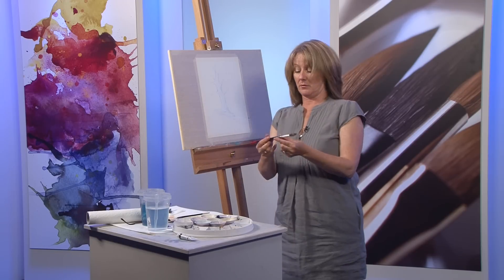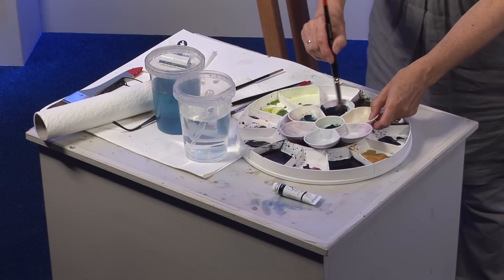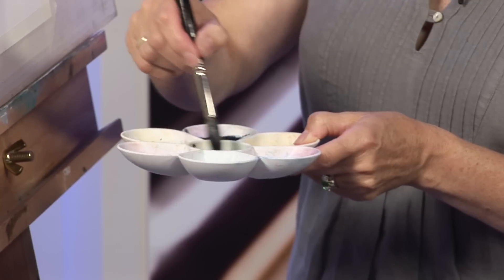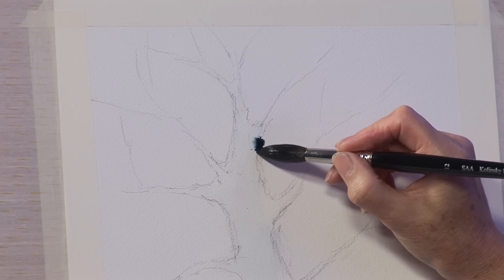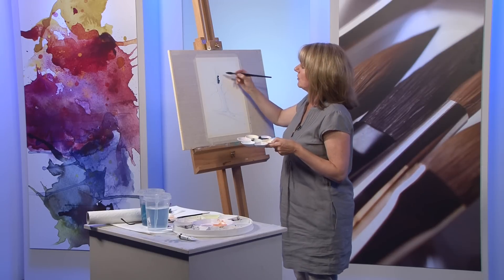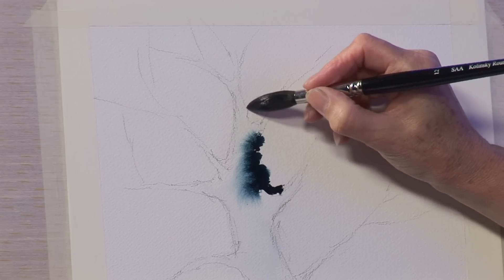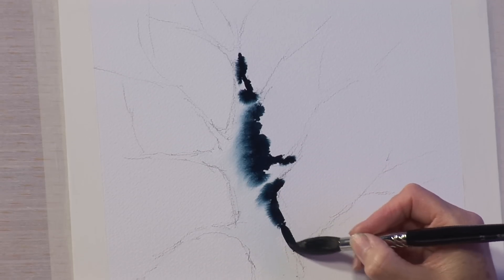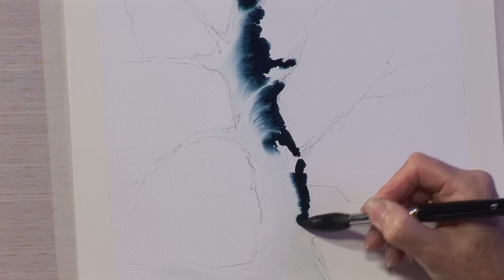Picking up my sable size 10, straight into a fairly thick wash of the Nordic Blue and into the wetted area — touching the dry side and into the damp so that the pigment blooms right across. This gives a really interesting effect, like bark without doing a great deal of work, and getting some very strong colour straight into that tree, sweeping across and creating a fantastic effect.